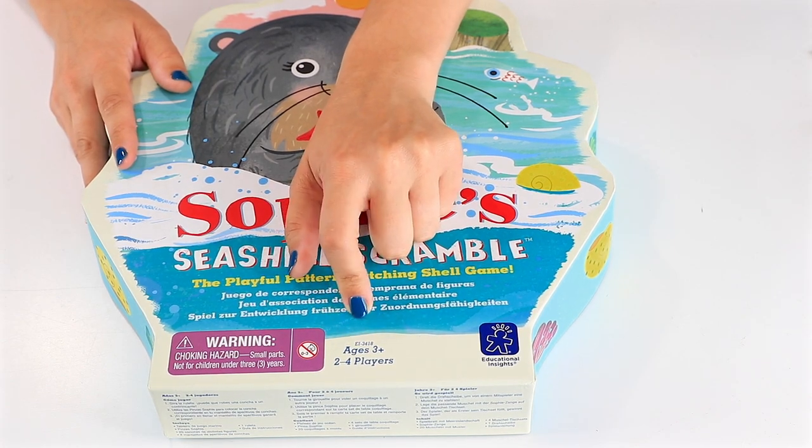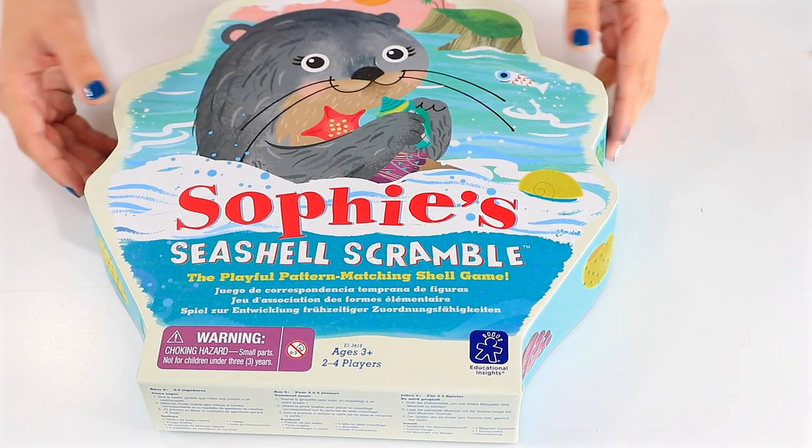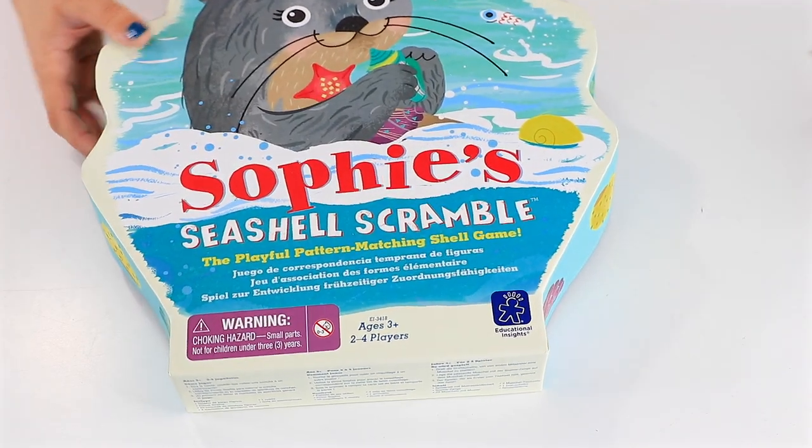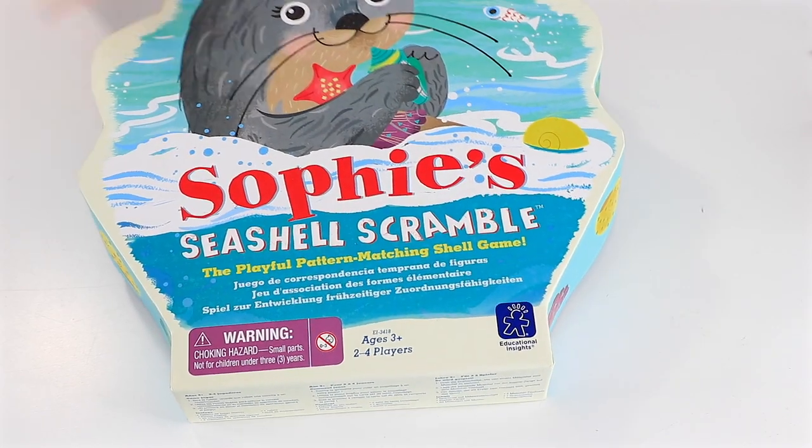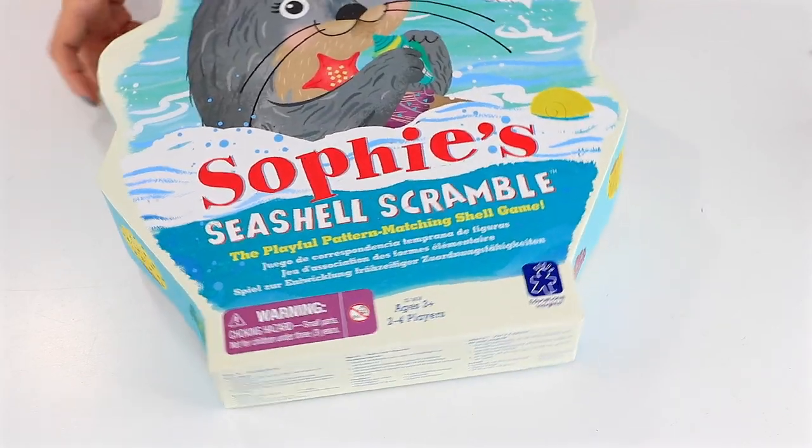It's good for kids three and older, so even your youngest players, and two to four players. I imagine this is just a memory game, but we'll see how it holds up to some of the classic ones I played with as a kid.